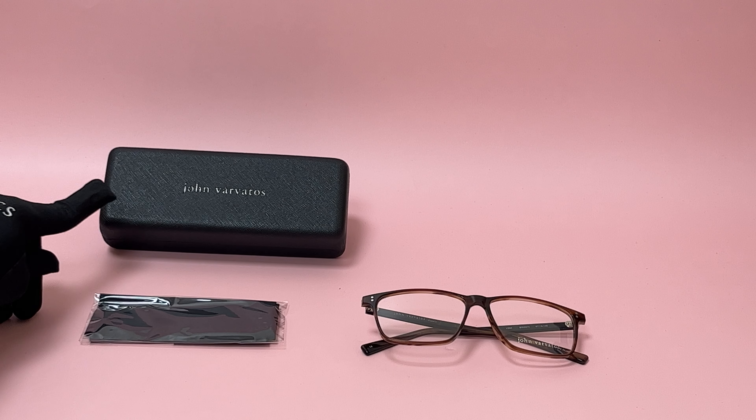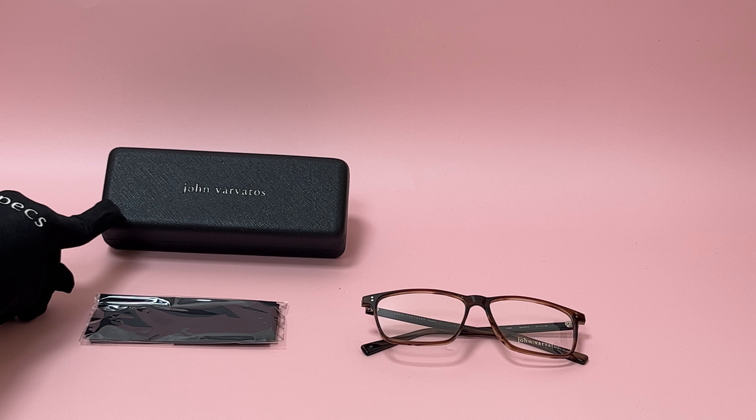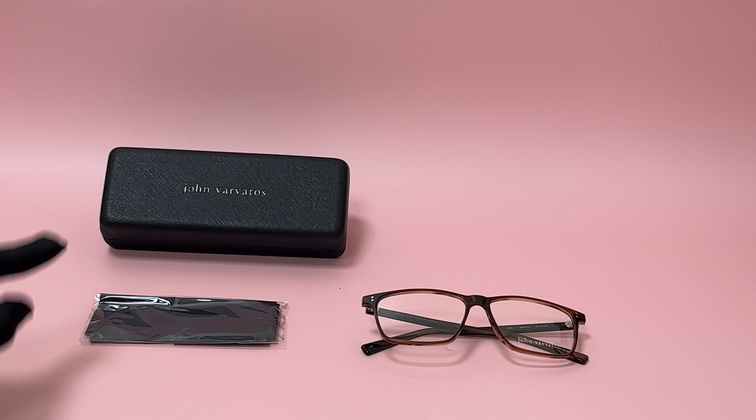The glasses come with a case which color and style may vary and a cleaning cloth. Thank you for watching and have a joyful day.